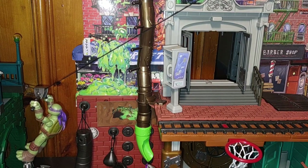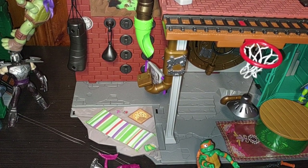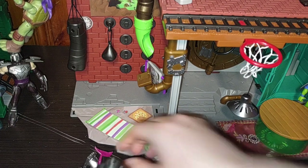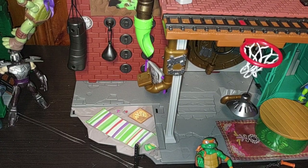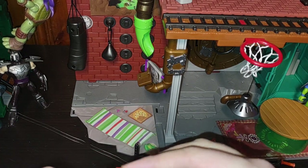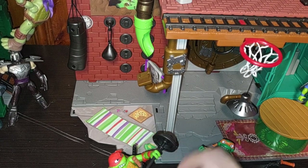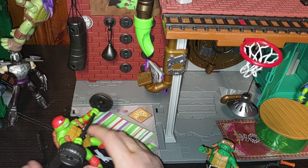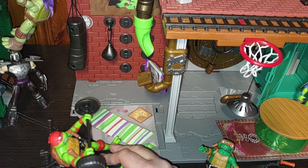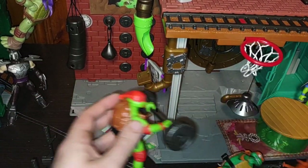We're going to show off the pumping board for Raphael. Get on the exercise tool — lifting some weights. Because Raphael is a muscle builder. Here he is with the weight — doing some weights here. And he can go hit Sever from 2012.